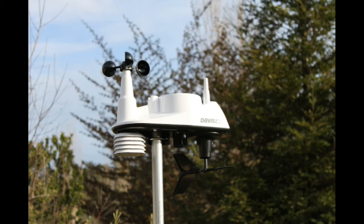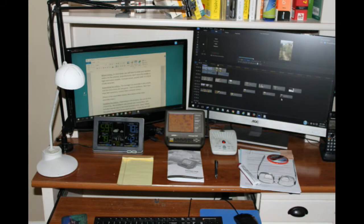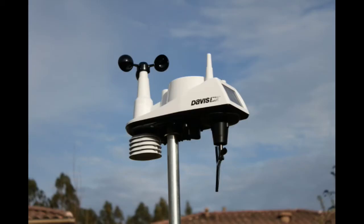Assembling the station. The Vantage View assembly is very simple and the instructions are very good. Basically you have to attach the anemometer cups, the weather vane, and the rain measuring device which is just to the right of the pole on the bottom of the weather station. Then you have to mount the weather station on a pole and install the backup batteries in both the outdoor unit and the display unit. I had no problems, but if you have any questions, contact their customer service.